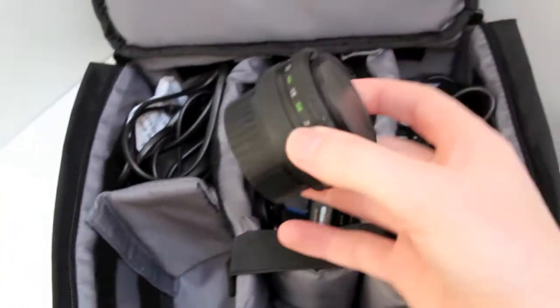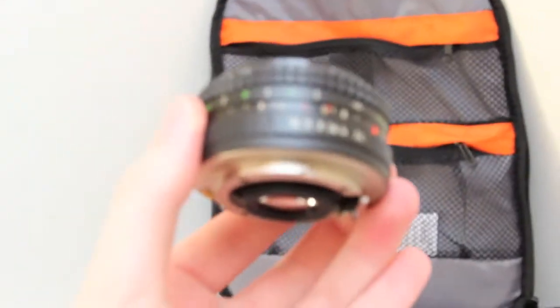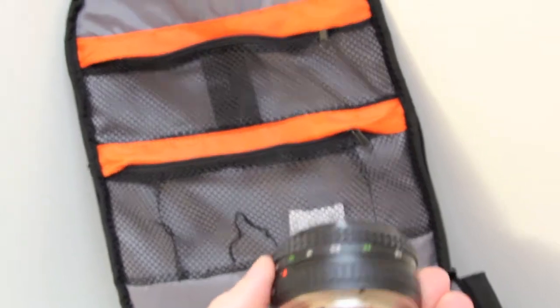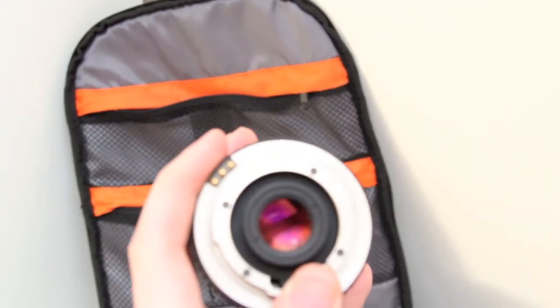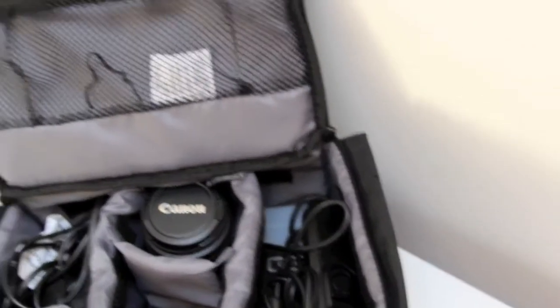Now in here is a 50mm pancake lens. As you can see, that lens is just so small — it's the thickness of your thumb. I've actually bought this because it has got fungus inside, though you won't be able to see it. So I'm going to clean that up and then sell it on. I just picked it up nice and cheap.